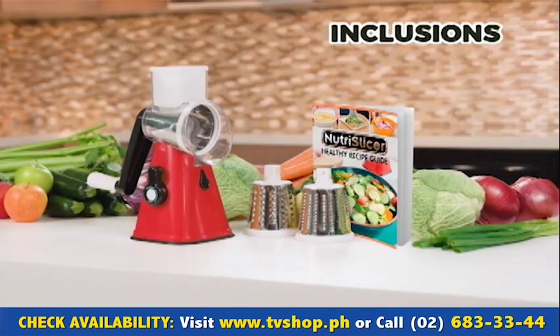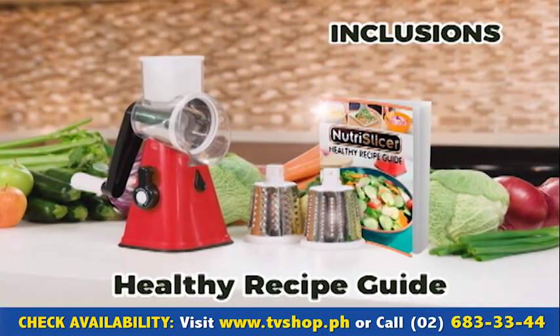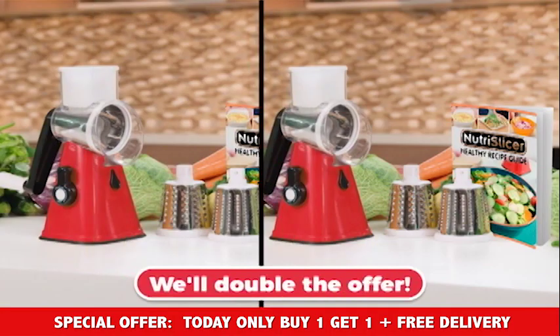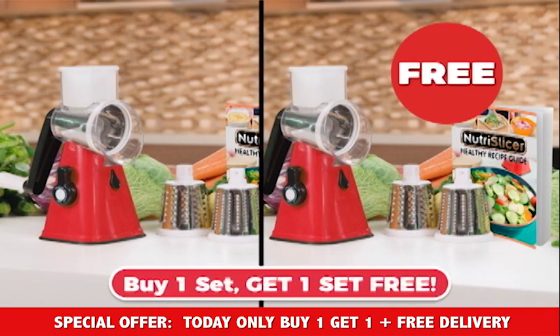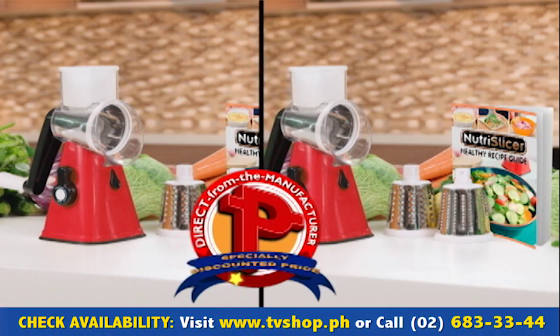Call or go online to get your complete Nutri-Slicer system with the three stainless steel drums and the healthy recipe guide. But wait — call right now and we'll double this whole entire offer. Buy one set and get another whole complete set absolutely free. That's two sets for an incredibly low, specially discounted price.